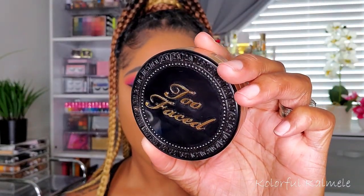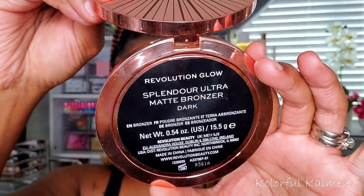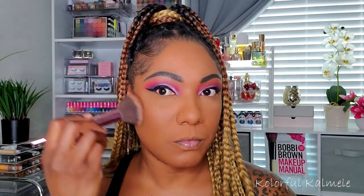To set the rest of my face, I'm using my Too Faced Born This Way Multi-Use Complexion Powder in the shade Spiced Rum, using a large fluffy brush to tap that all around the other areas of my face to make sure the foundation is set. For bronzer, I'm going in with one of the new Revolution Glow Bronzers in the shade Dark, using a smaller fluffy brush to tap that in the areas where I want my face a bit more bronzed and contoured. I don't typically use a separate contour, so I just use my bronzer to handle both jobs.